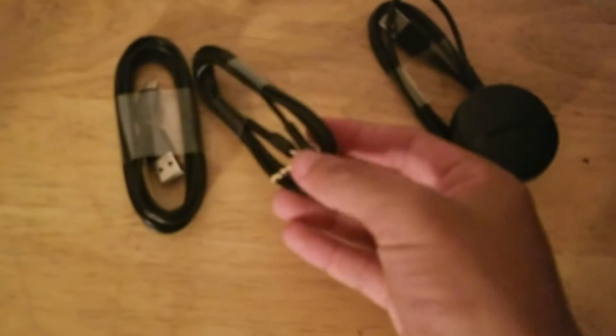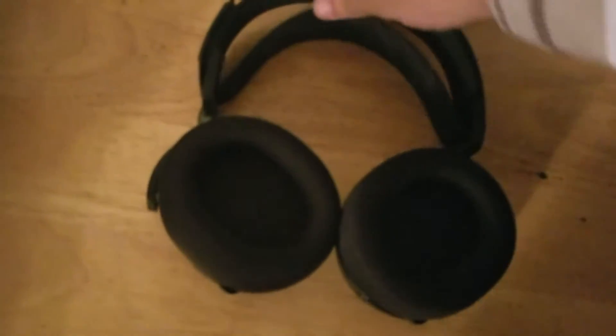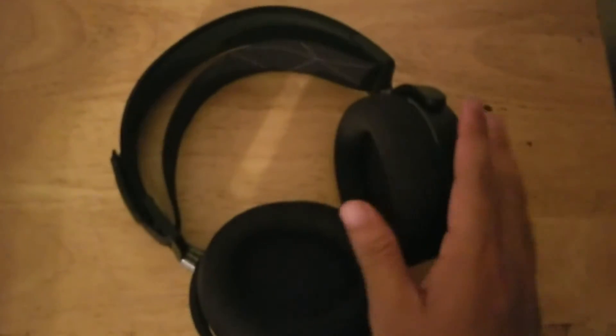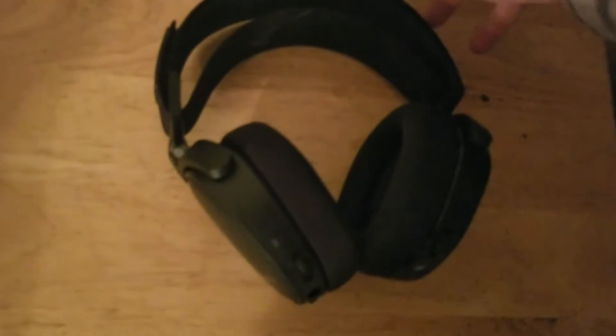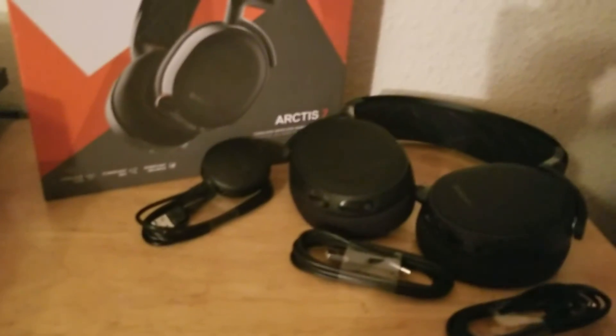It has a really cool USB adapter — that little big thing that you see there is a USB adapter. It has a line-in port which allows me to plug in my audio from my TV into the headset, whenever I want to use the PC and play on the PS4. I can get both audio all in one headset, which is cool. I hope you all enjoyed this mini unboxing.